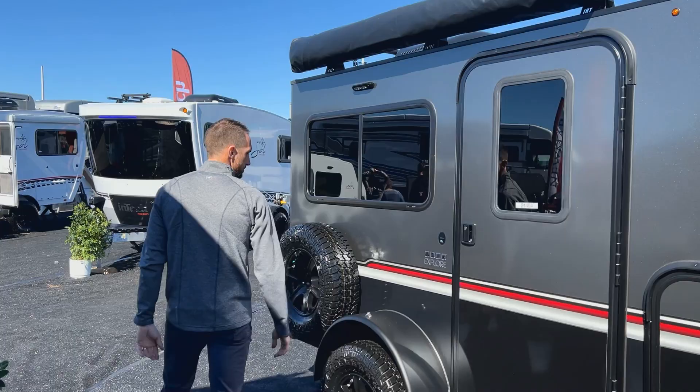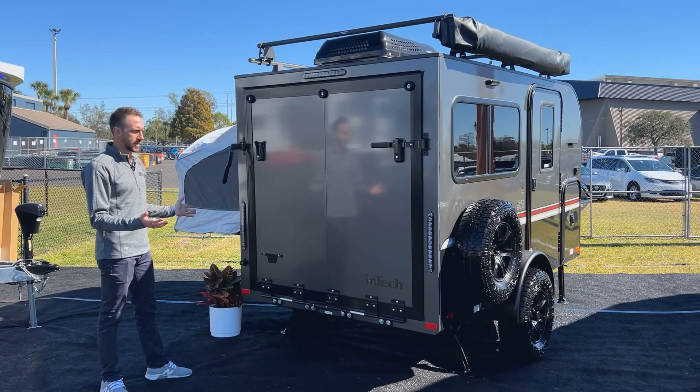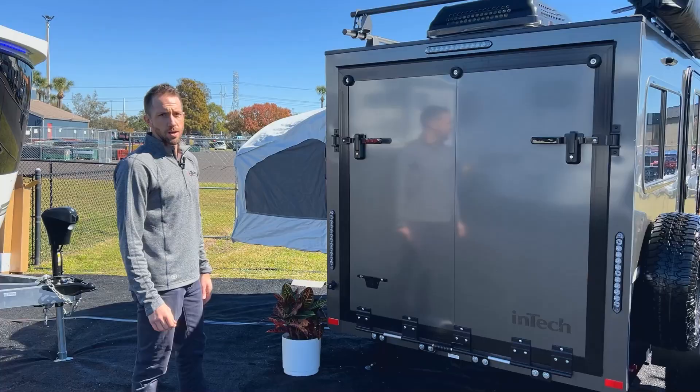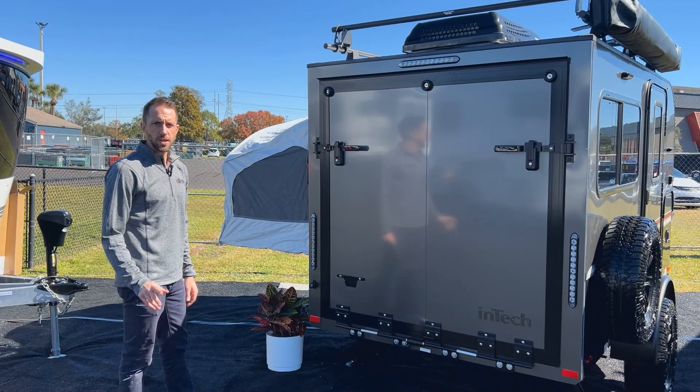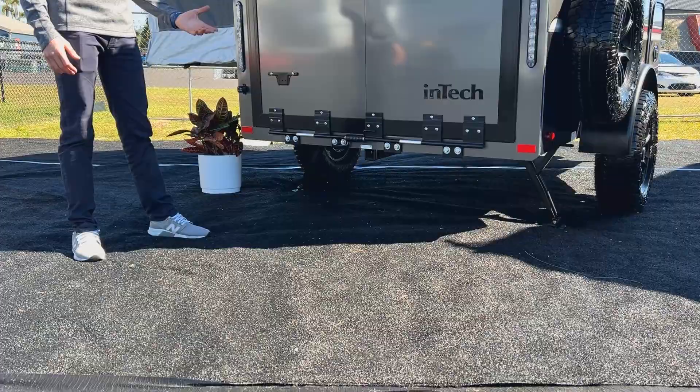Coming around to the back, you'll see we set this up standard with a ramp door. If you had done double tip-outs — one on each side — these would be two barn doors, as that would be your egress point. If a customer doesn't want a ramp because they're not using it as a toy hauler, you can also option in double rear doors at no additional cost. On the back you also have a loading light, and a two-inch receiver rated at 175 pounds to hold bike racks or even heavier e-bikes.